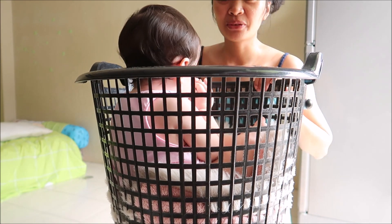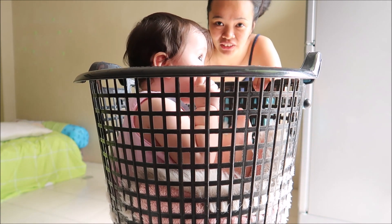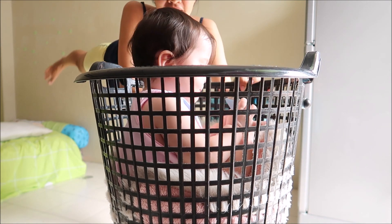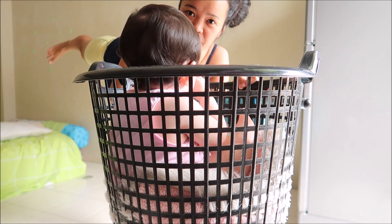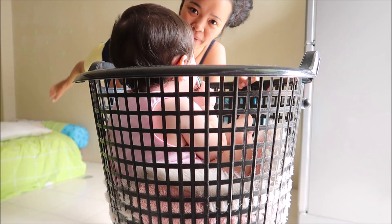So the next one is for the legs. You need to hold like this — I don't know if you can see. Up, down, up, down, up, down. You need to count one to ten. Up, down, up, down. See? She's just looking at me.